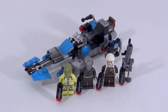Like most battle packs these days you get four minifigures and a small build. I want to get that build out of the way here real quick.